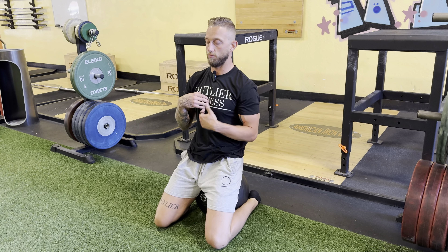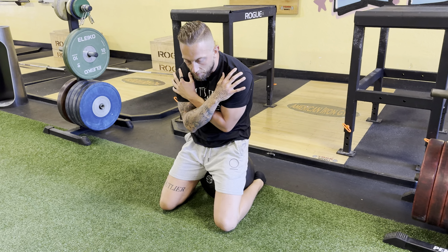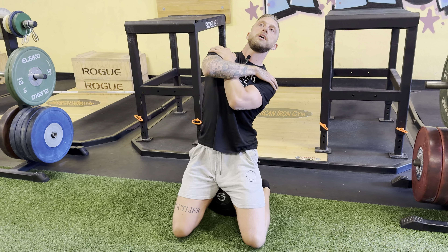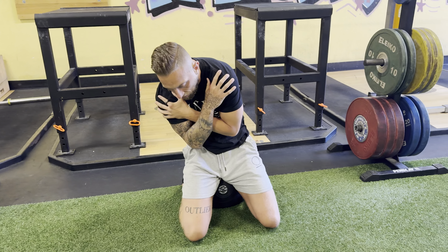We don't want our hips moving throughout this movement. From there, we'll cross our arms. You're going to bring your ribcage down, you're going to flex your core. And then keeping my hips still, I'm going to rotate to the left — side crunch. Extend my spine, bring my chest up. Rotate to the right — right side crunch. And then sweep back forward.